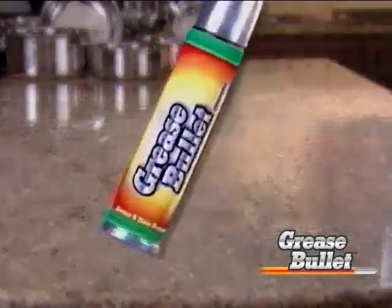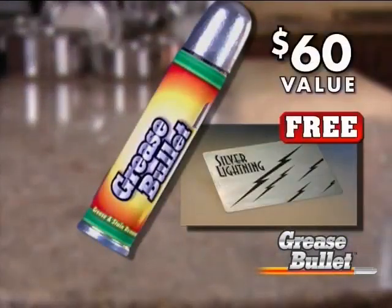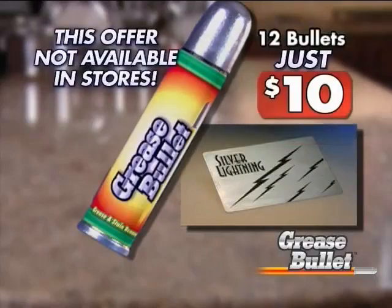You get it all — 12 Grease Bullets in this convenient bullet case, plus the Silver Lightning Cleaner, a $60 value for just $10. But you have to call now.